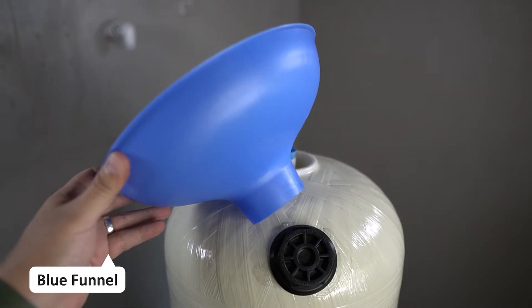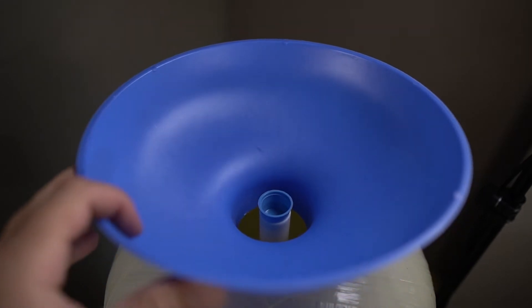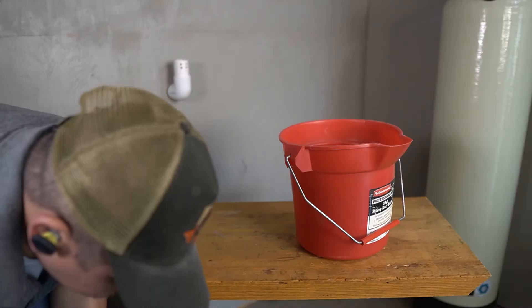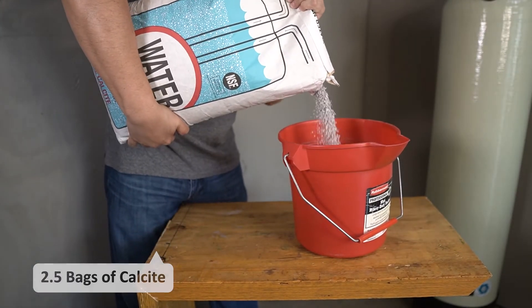To fill the tank with calcite, a large blue funnel is provided that will fit into the top of the tank. Since calcite produces a large amount of dust, a mask is suggested. Since the calcite bags weigh 50 pounds each, it is suggested to pour them into a smaller container and fill the tank that way.